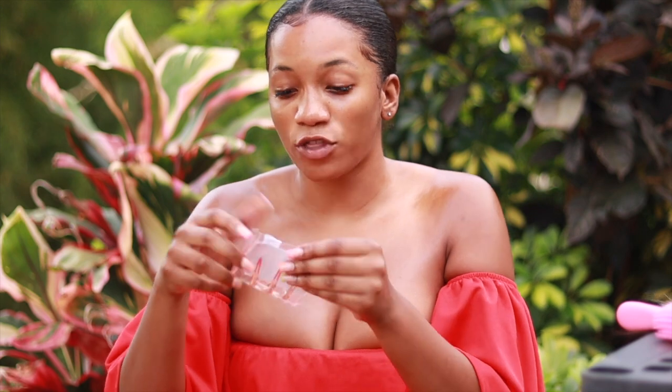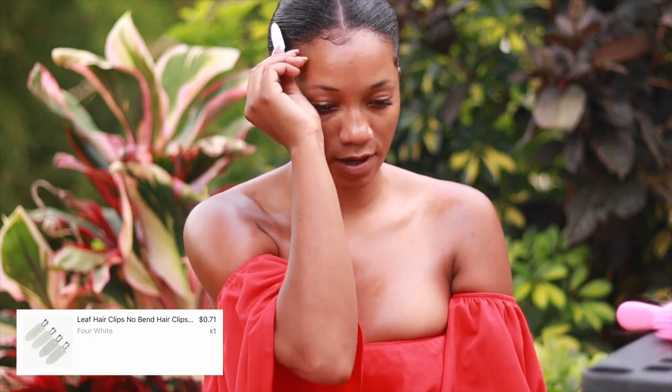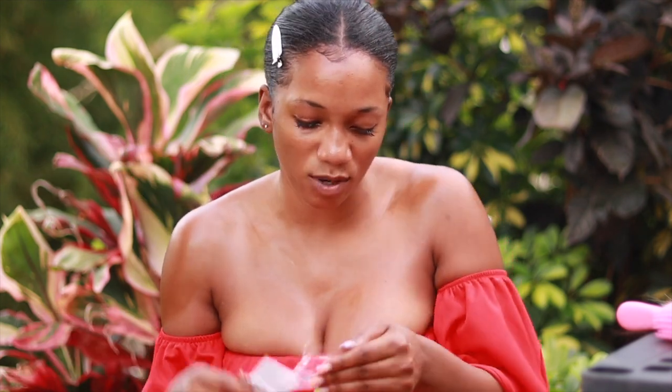The next one — I got four white sectioning clips. This is for when you're doing your hair so there are no creases. You just put it at the front here — cute. It holds in place, there are three in the pack, and it was less than a dollar. I just wanted to buy it to try it out.